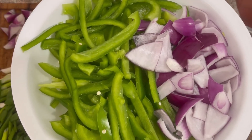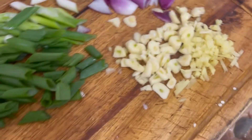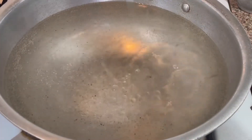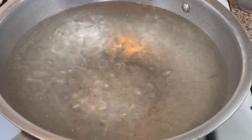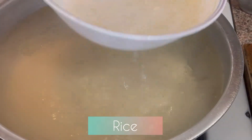I have made 2 shimla mirchi (bell peppers) and then I have made one more. The shimla mirchi you have to cut in thin slices. This is ginger, garlic, and spring onion — you have to cut it finely. I have made garlic rice because it is good with Mongolian chicken. This is water boiled and I have added oil and salt.